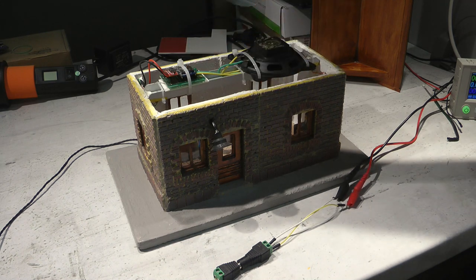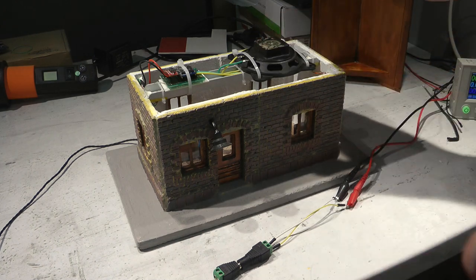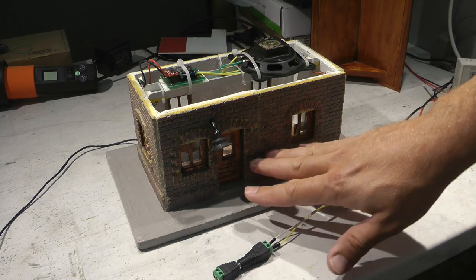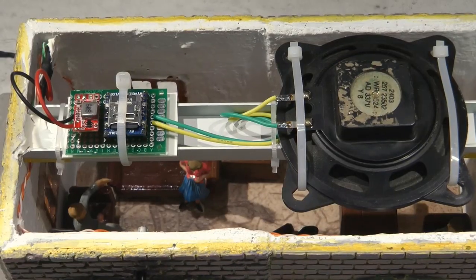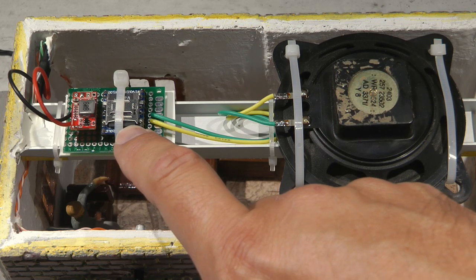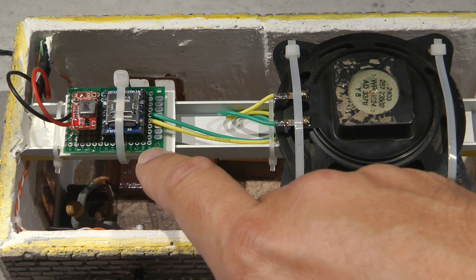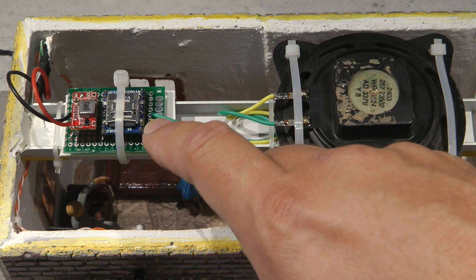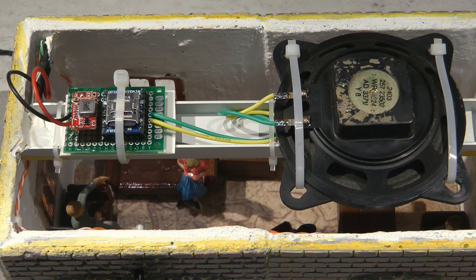Everything is self-contained: the chip plays MP3 from the SD card, and it also has a built-in amplifier that drives a speaker I found in my junk box. In my case, because I'm powering the lights from 12 volts, I used a small voltage reduction module which brings the 12 volts down to the 5 volts this board requires. Let me bring you a little closer - here is the small board with the SD card under the zip tie, and the power converter module.